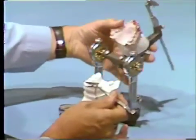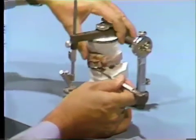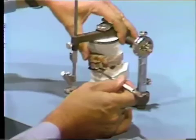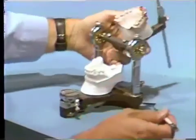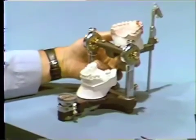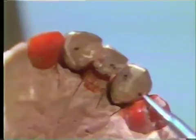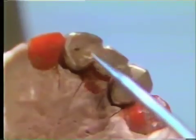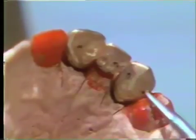The bridge is then tried back on the model and the occlusion is checked with shim stock and articulating paper. You should see the centric stop areas. If these are not correct, it is adjusted at this time until the occlusion is correct.